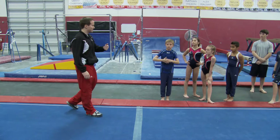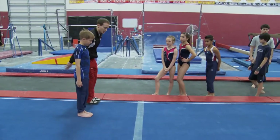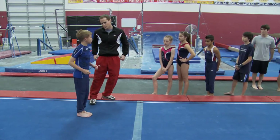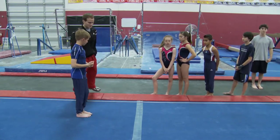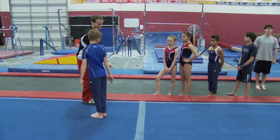I want you guys to try that as well, one at a time. Stand here, swing your arms — which way do you twist? You twist left. Good. You're going to turn and spot there. Now look there as long as you can.